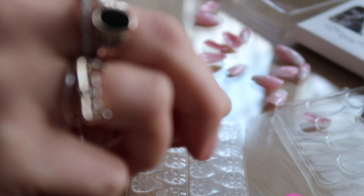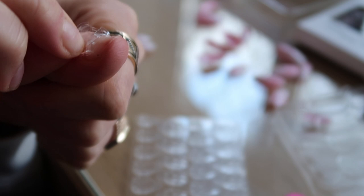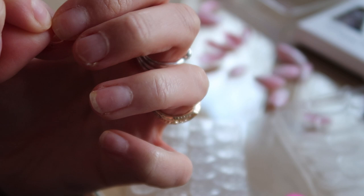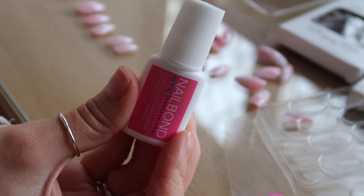So I stuck one of the glue tab things on and I'm trying to peel it off, but it peels the whole thing off my finger — it's not just removing the top layer, it's pulling everything off. So I think I'm going to grab my own nail glue, because I just can't get the top bit off cleanly. I would suggest buying some nail glue. I'm going to take this off and get some nail glue to try sticking them on properly.